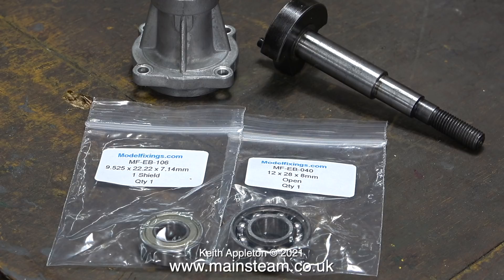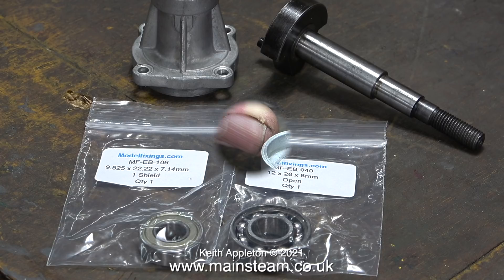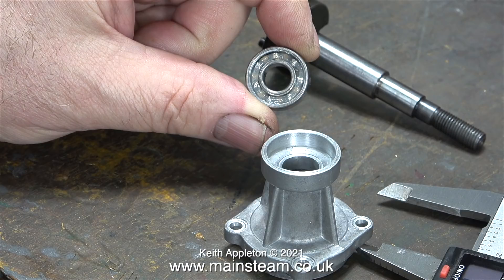You can also find their website at modelfixings.co.uk. I was very impressed with the service and the quality of the bearings. If you look on the packaging you can see the sizes — these are definitely the bearing sizes for the OS FS60 engine that I have, which is an early one. The smaller front bearing has an internal diameter of three-eighths of an inch, an imperial measurement.